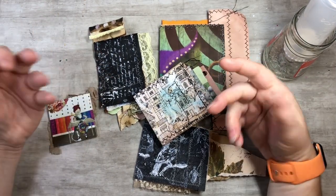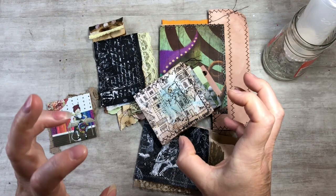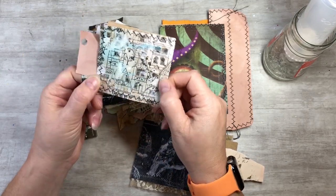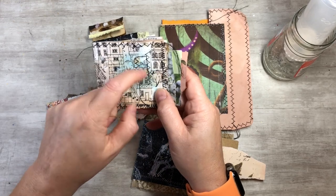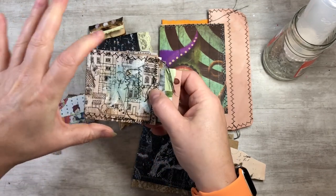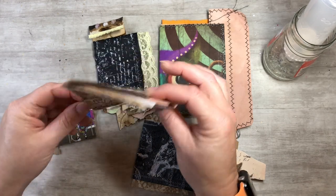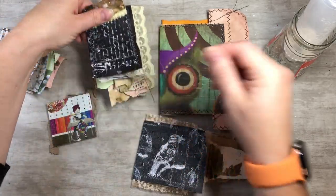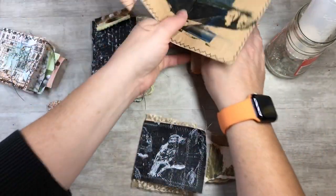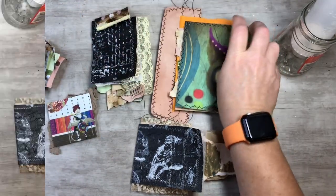Hi everyone, this is Tammy at Snowstorm Crafts. If you're new here, welcome, and if you've been here before, welcome back. Today I want to do these cute little booklet flips with you guys — just some little booklets made out of some scrap papers and some grunge papers I did with you guys the other day. I put that link on the end screen if you guys want to check it out.